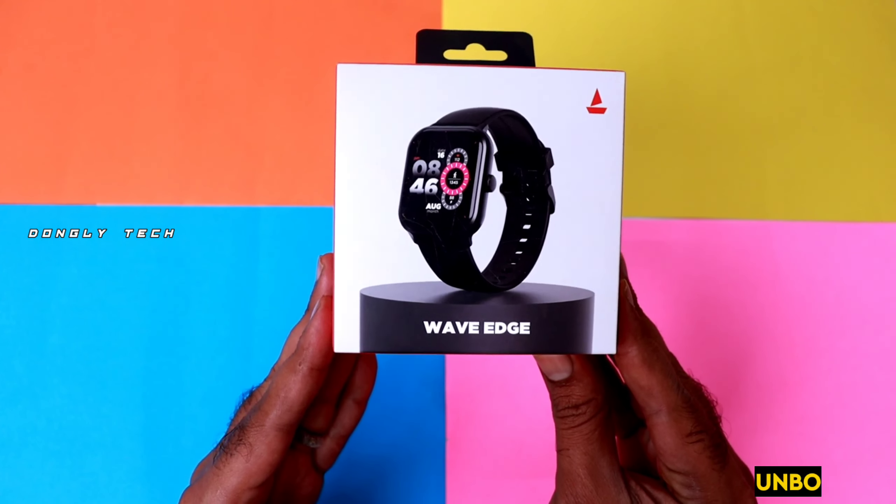Welcome to Geo. Hi guys, welcome back to my channel. So recently, Boat started on the launch channel — the Boat Wave VH smartwatch — unboxing and quick review.